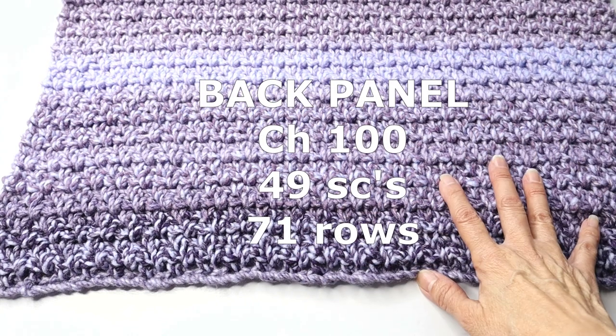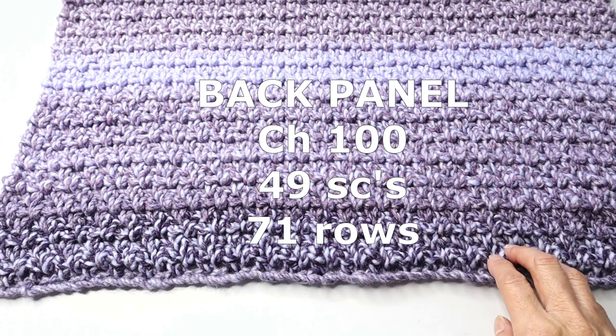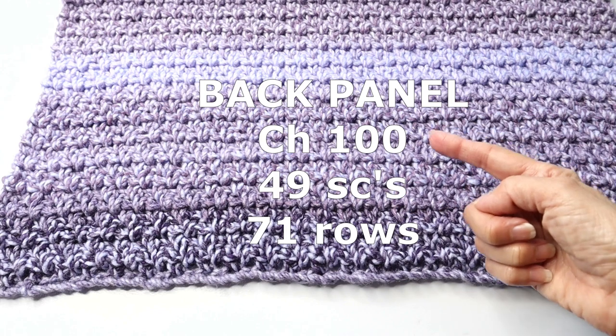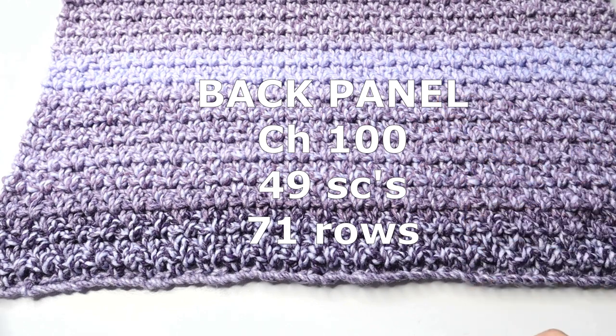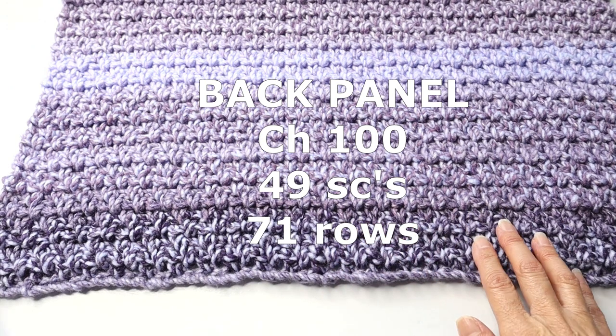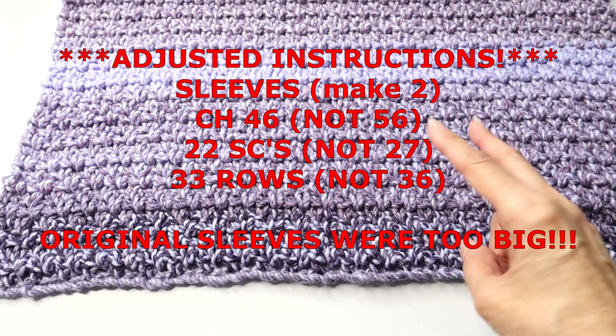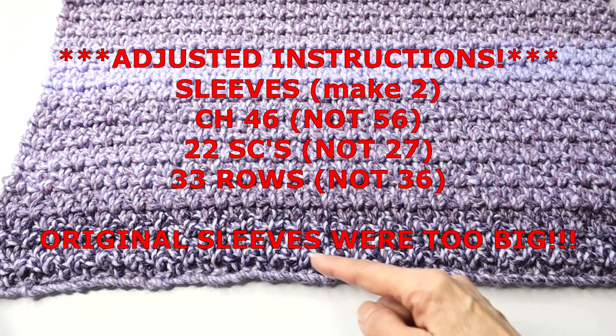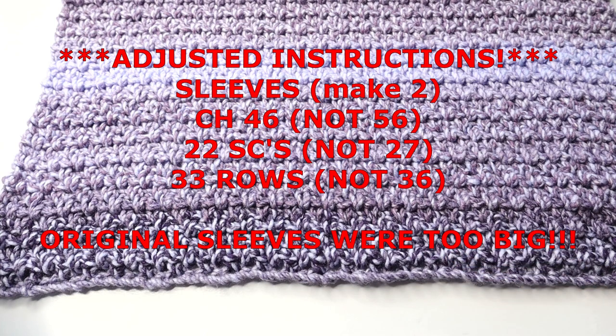For the back panel you only need one. Start with a chain of 100, follow the same pattern, work for 71 rows, and this time you'll be working with 49 single crochets. For the sleeves you'll need two — start with a chain of 56, working with 27 single crochets per row, and work for 36 rows.